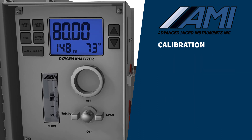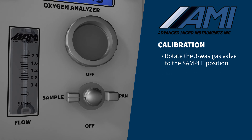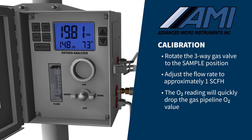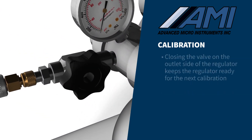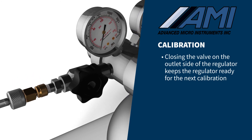Your calibration is now complete. Rotate the three-way gas valve to the sample position and adjust the flow rate to approximately one SCFH. The oxygen reading will quickly drop to the gas pipeline oxygen value. Be sure to close the valve on the outlet side of the regulator to keep the regulator ready for the next calibration without needing to repeat the block and bleed.